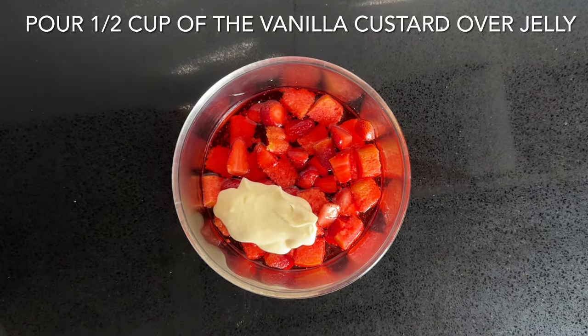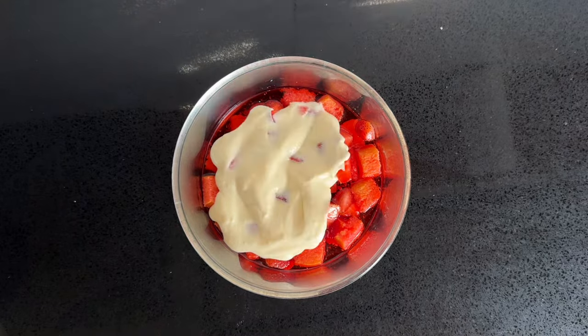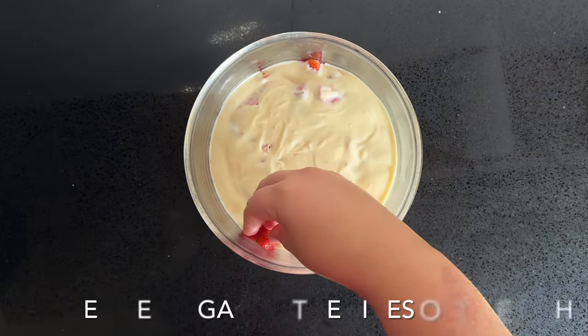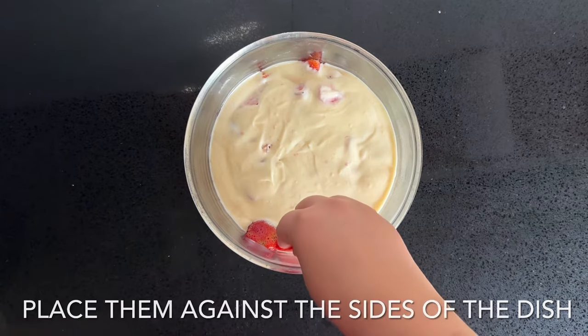It should be light and creamy just like this. Now you're going to pour half a cup of the vanilla custard over the jelly, and you're going to cut around 10 strawberries in half and place them against the sides of the dish. Pour the rest of the vanilla custard in the middle.